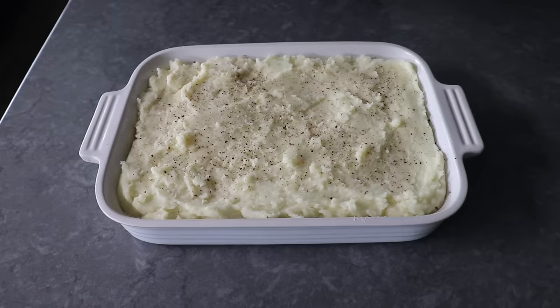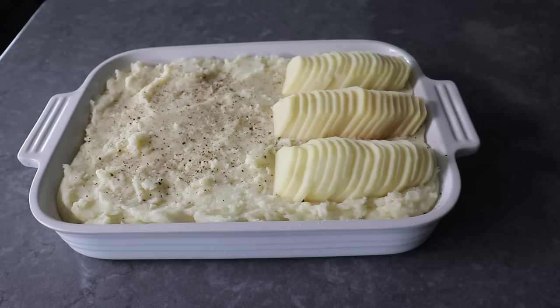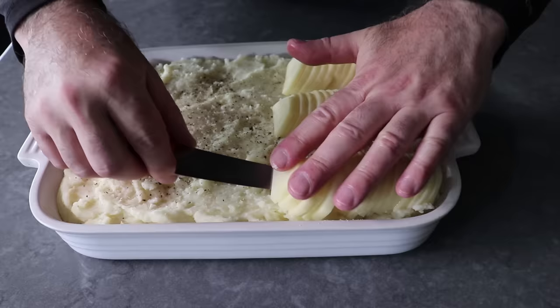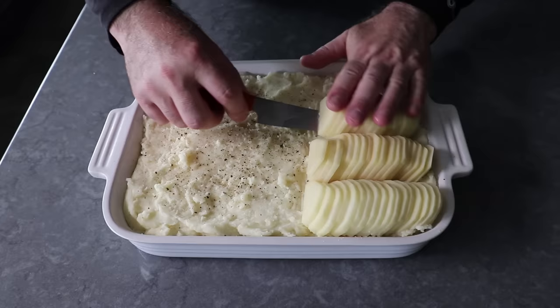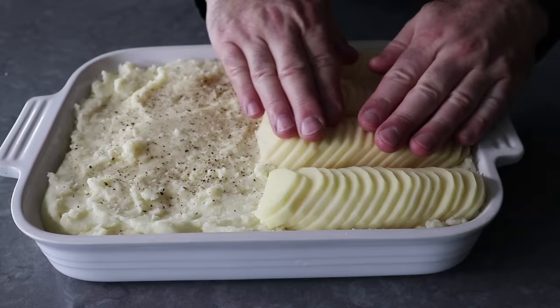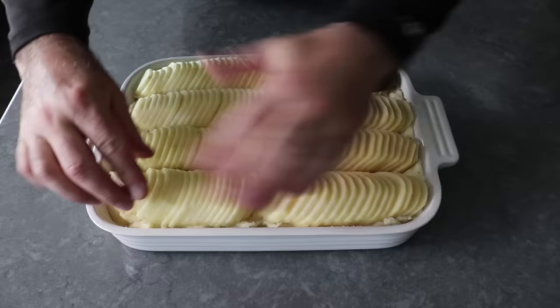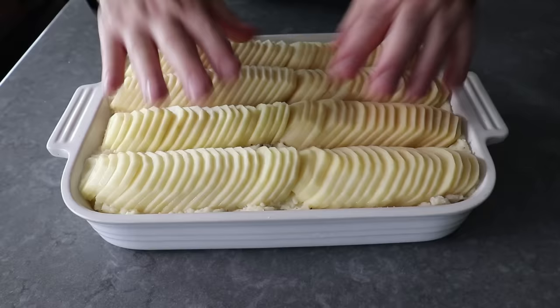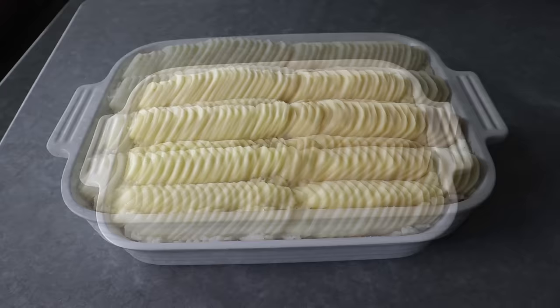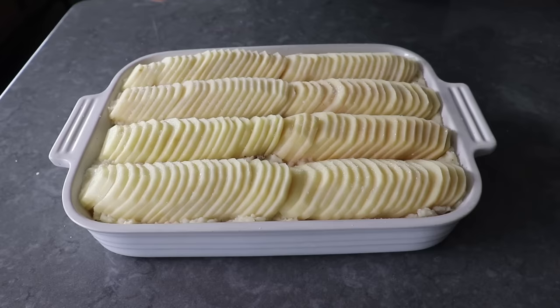I placed the first one in the center thinking I'd do three rows, but after slicing and placing two more, I realized I could fit four, so I repositioned. The moral of the story is never be afraid to change your mind in the kitchen. Once I determined my final layout, I continued cutting and placing. Fair warning: depending on the size and shape of your baking dish and your potatoes, you may have to adjust your rows. Bottom line, we want to cover the surface with those potatoes fanned out at a little bit of an angle. Once placed, we'll generously salt the top — there's nothing worse than an under-seasoned potato.